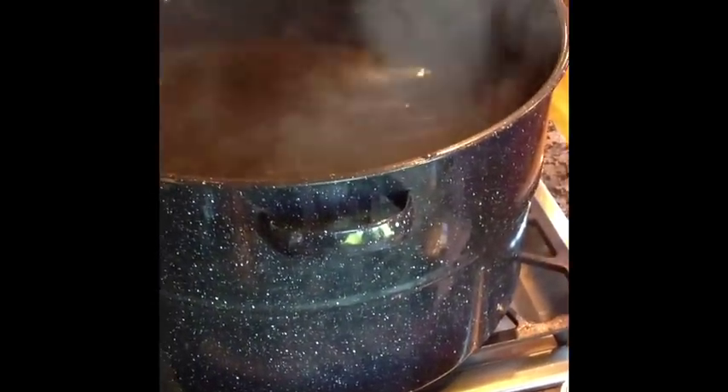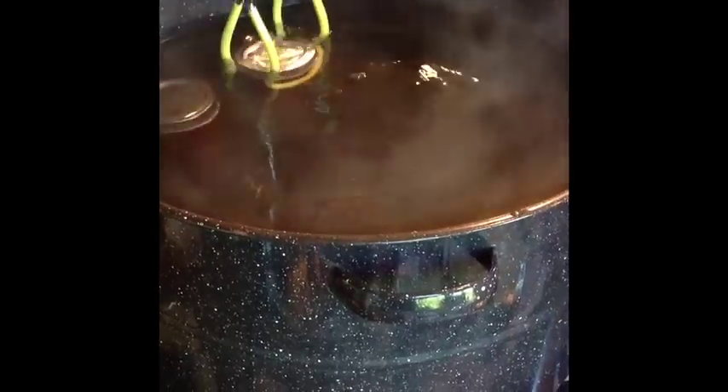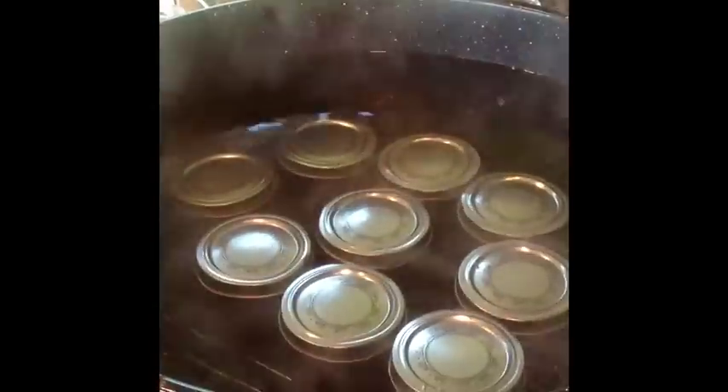We've got our water bath in the canning pot at a hot boiling simmer — it's not quite boiling yet. Now we're going to lower the jars into our water bath. We want to make sure that there's at least one to two inches of water covering the tops of the jars. We have all our jars in. Now I'm going to cover it with a lid. We're going to bring the water to a gentle boil and let it process for 10 minutes.